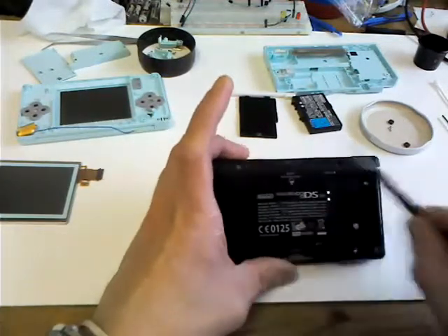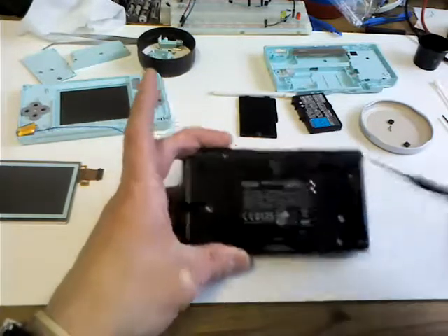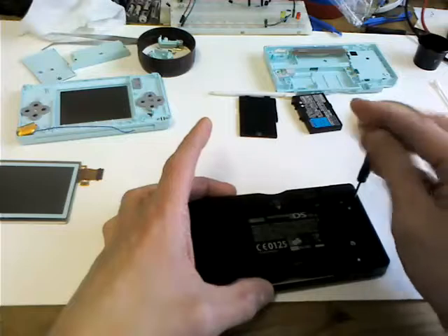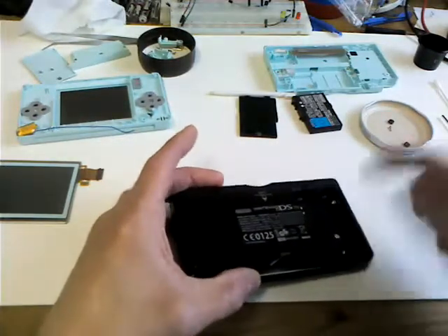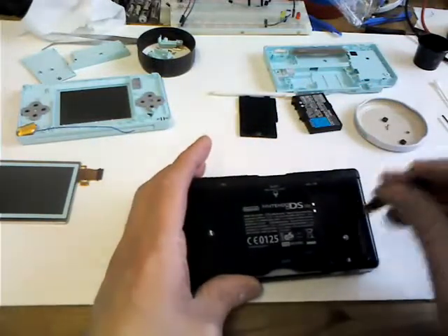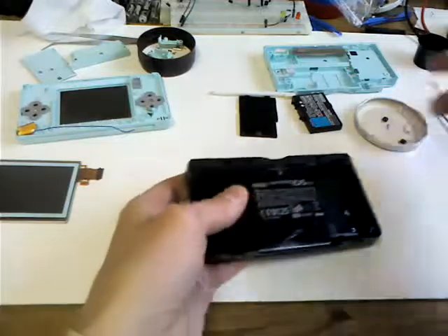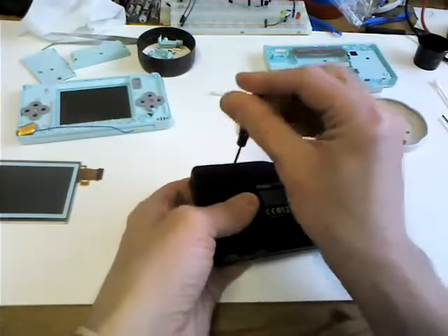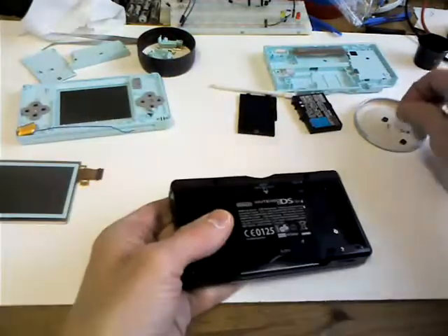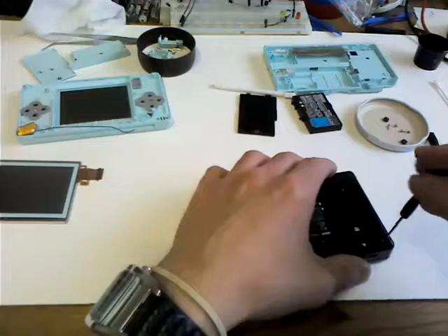Now you have Phillips head screws there, there, and one up in the top corner of the battery compartment. The one in the middle can stay in because that just holds the circuit board on. One thing you don't want bulging is your battery. The battery I got does charge - the charge light comes on - it's just that it's not turning on. I nearly lost a screw there. Still waiting on those fuses.